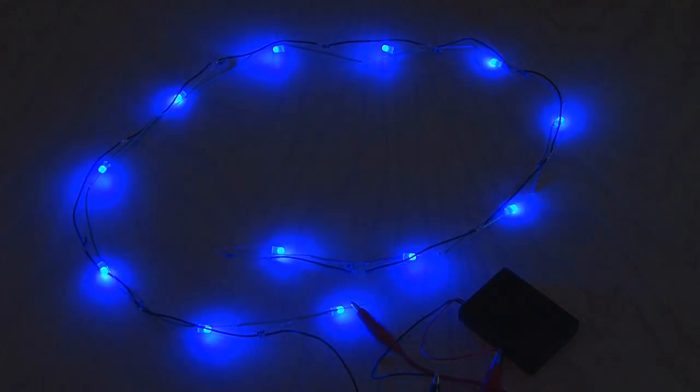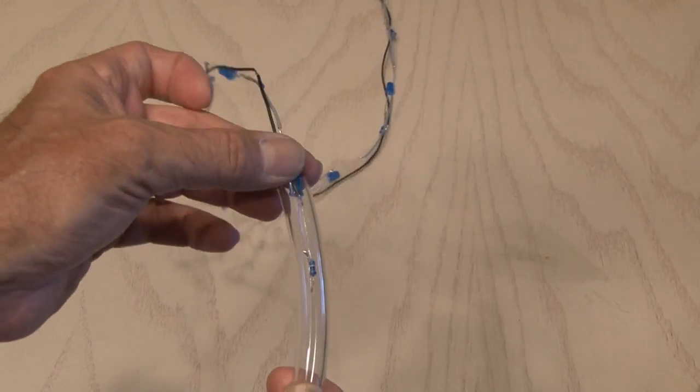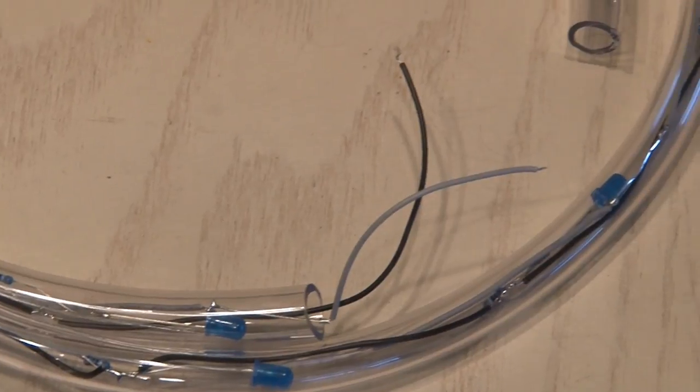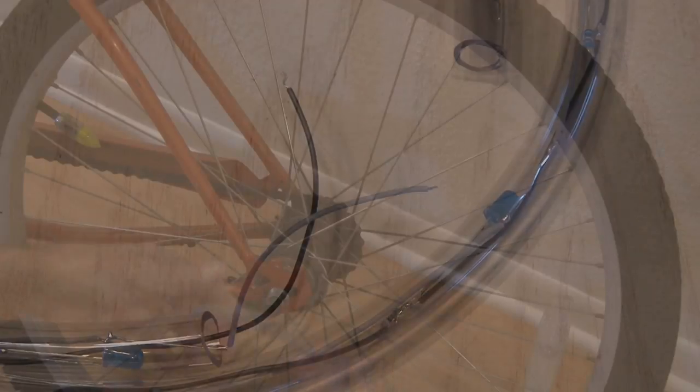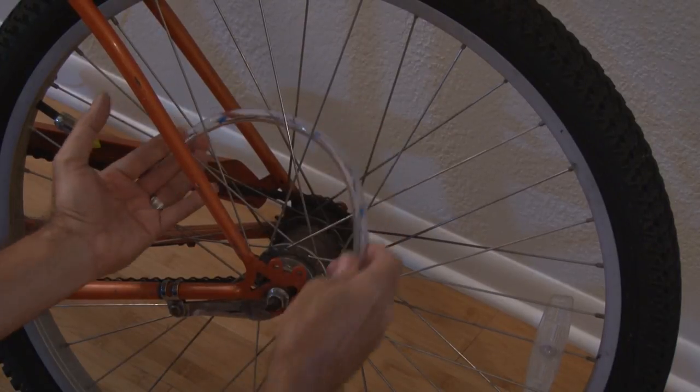And now, to give it some extra reflection and to protect our circuit, we're going to insert it into the vinyl tubing. Trim the vinyl tubing to the exact length, leaving just enough for the positive and negative leads to come off of our strand. Then it's time to fish our LED lighting in between the spokes of our bicycle.